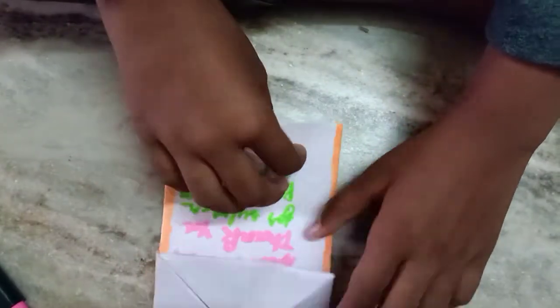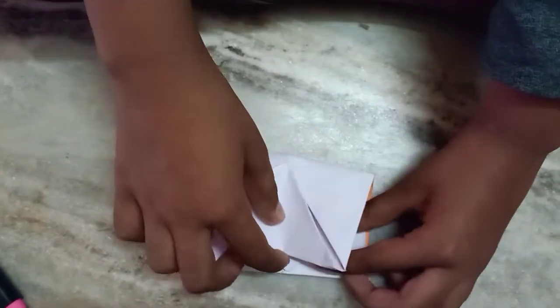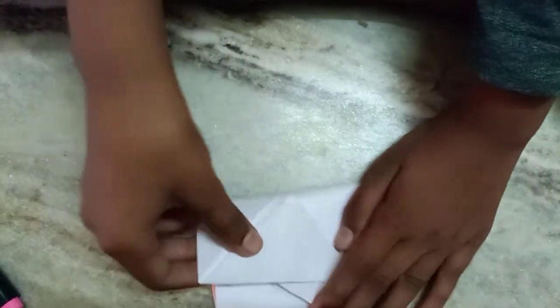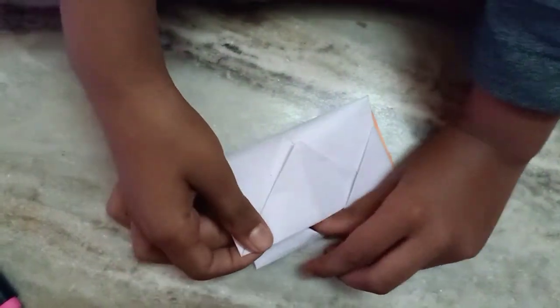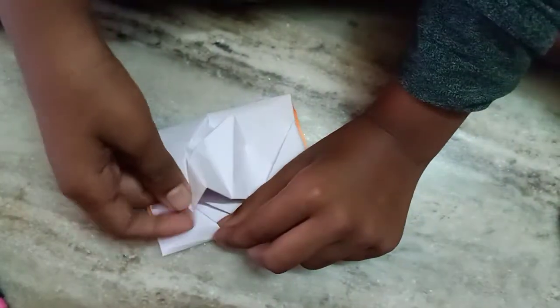I already wrote it here. You need to fold this paper like this, and this paper like this. Then take this corner and put it inside this corner, and do the exact same on the opposite side.